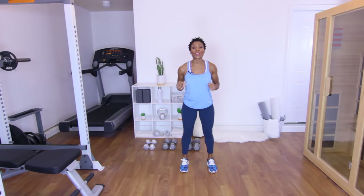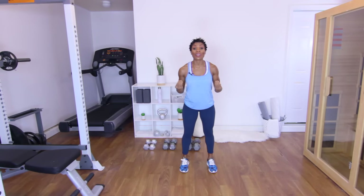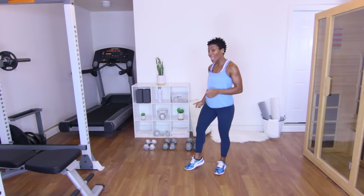Hello workout partners, it is your girl Crystal, the Puzzle Fit Trainer, and today we are doing a total body strength training workout — no cardio, just strength training. We're going to concentrate on working those muscles and working on that mind-to-muscle connection. So what I want you to do is get a set of light, medium, and heavy dumbbells.